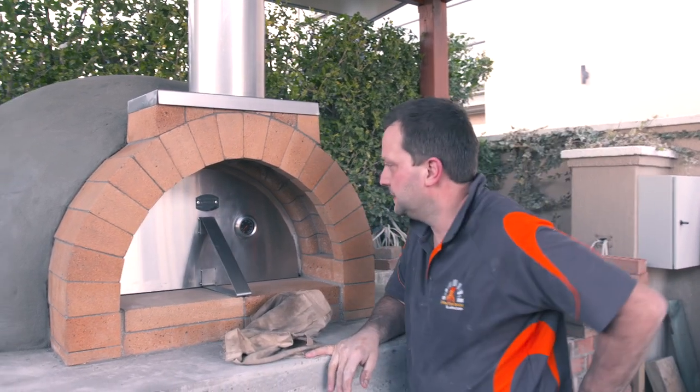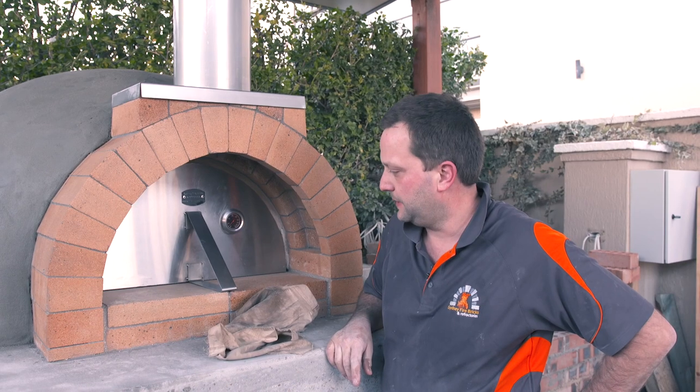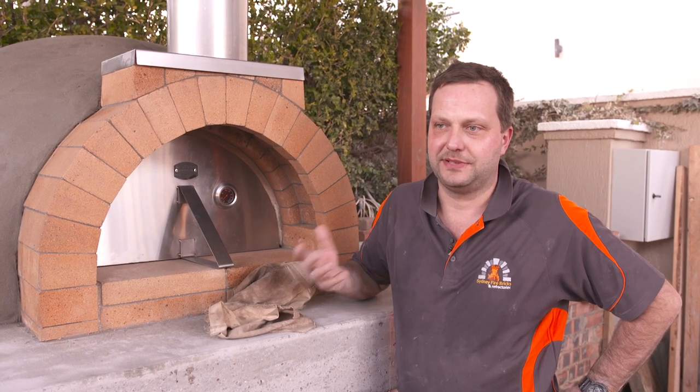So there you go — a hard day's work and we've come up with a beautiful oven. The chefs are excited, the customers are excited, and I'm privileged to offer a product to these guys that I know is going to be fine dining and fit in with the food culture they have here.